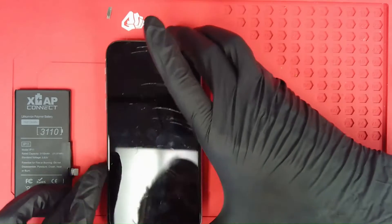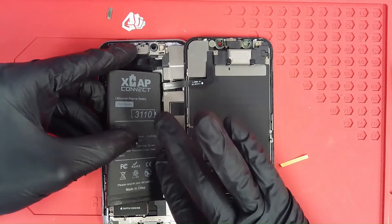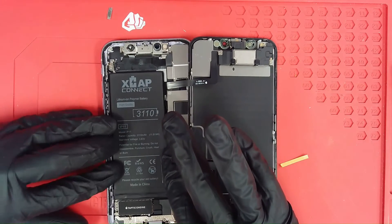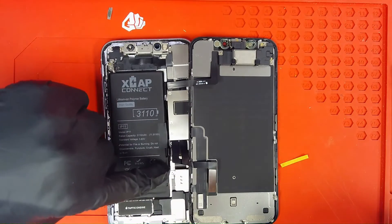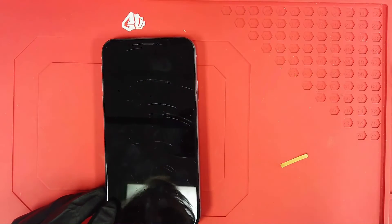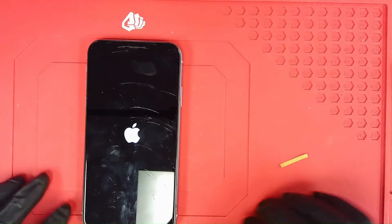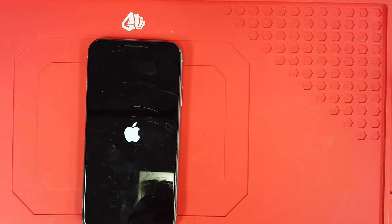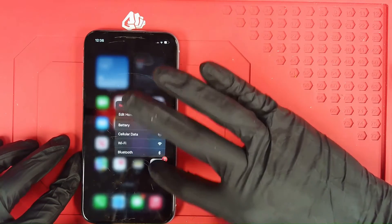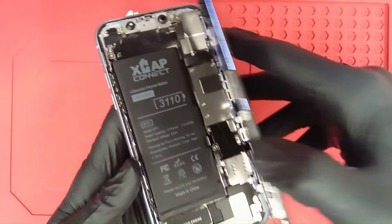Let's grab our device here. I like to go ahead and connect our FPC to the logic board and let our battery lay in. You can see the additional space here in between the battery cell and the logic board allows for that additional FPC to just sit in its original location and position for a one snap, zero stress install. We'll go ahead and power the device up, give it just a couple of seconds to boot properly without any messages. Going into battery health and charging — we're at 100% using our XCAP Connect.